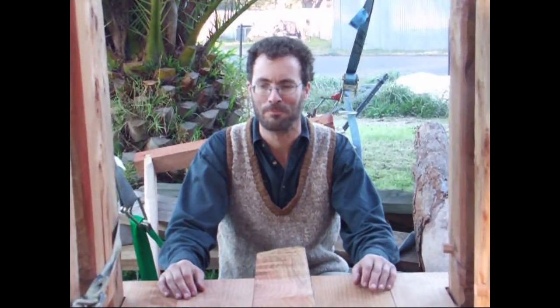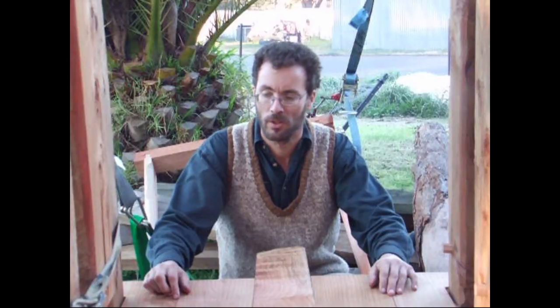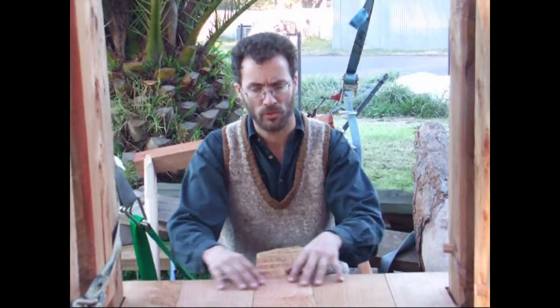Good morning. This morning we are going to be pressing apples — the press will be operational. But before we get to that, I wanted to do a quick video on how I'm going to be finishing the tub that the juice should be falling into. The last video was on the floor; this one is just about how I'm making the tub.